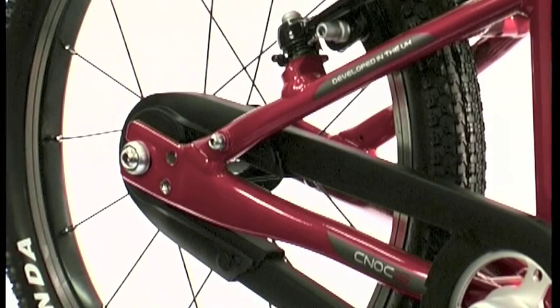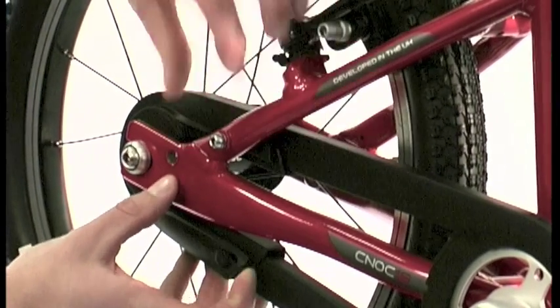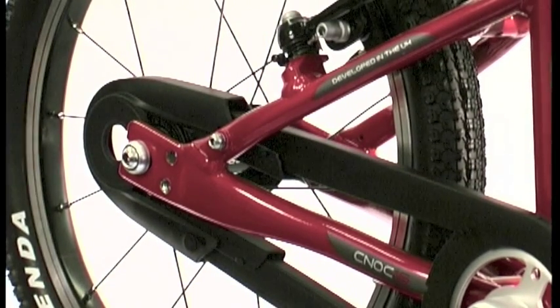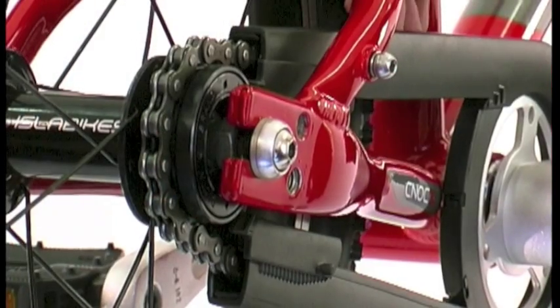The rear section is in two parts. To remove the first part, release the four clips on the rear section of the chain guard — two on the outside and two on the inside. Once these have been disengaged, you should be able to easily slide the outer cover off.